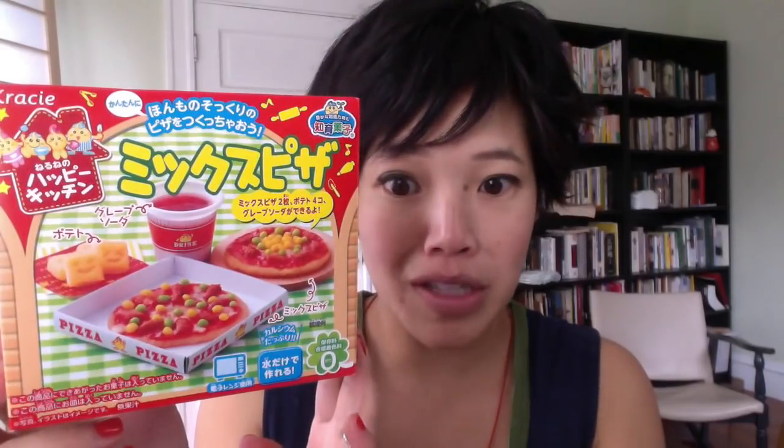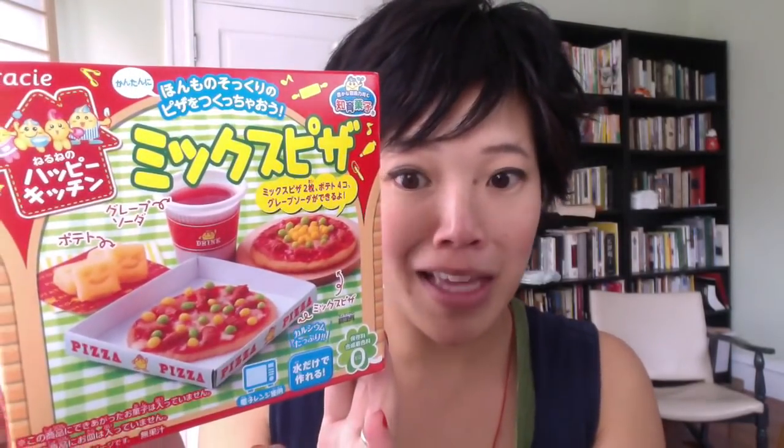Greetings, Emilys! Hi, it's Emmy! Welcome back to another Whatcha Eatin'. Today I'll be making another Japanese candy-making kit, and it's this — Mix-a-pizza. It's another pop-and-cooking kit, and it's making pizza!